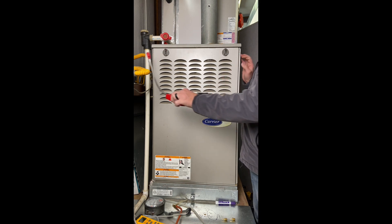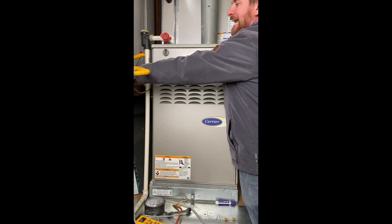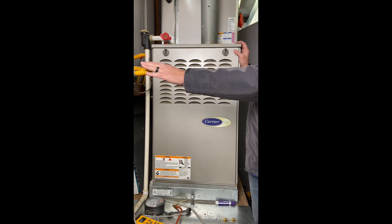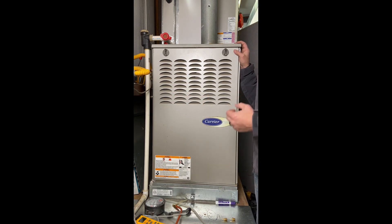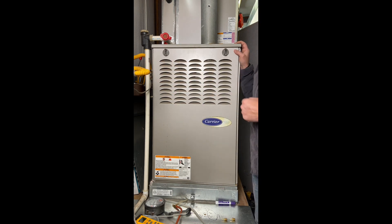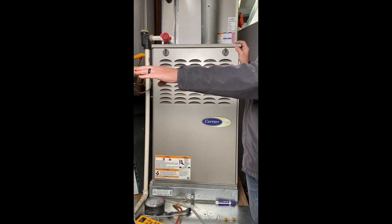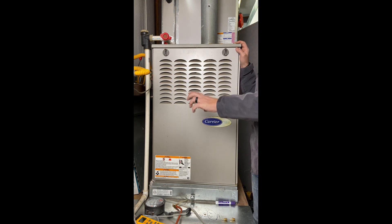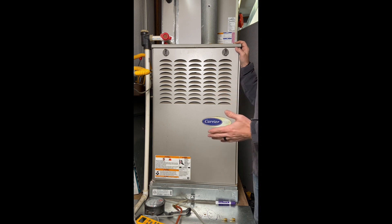I don't just rely on the electronic detector. I also keep gas leak detector liquid — essentially a type of soap bubbles, but designed specifically for gas fittings. When you put it on all the fittings, it will bubble up if there's any kind of a leak. I don't like to use straight soap because manufacturer literature says soap can cause corrosion on some fittings. So I specifically use a gas leak detector rated for natural gas. These are the things we want to have ready while working to keep ourselves and the customer safe.